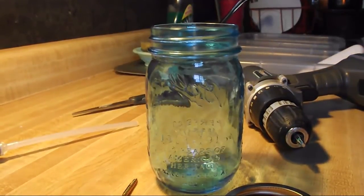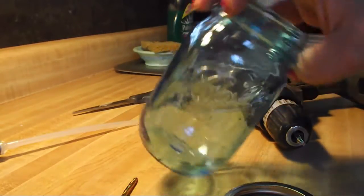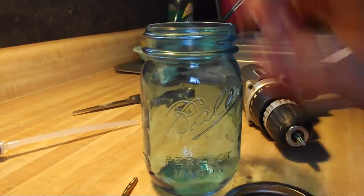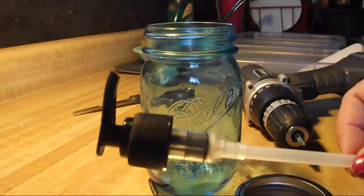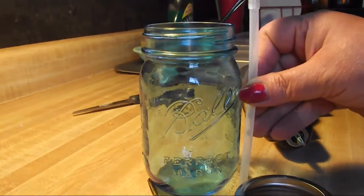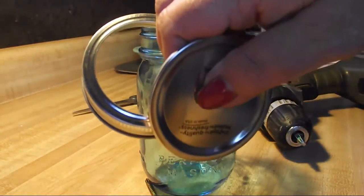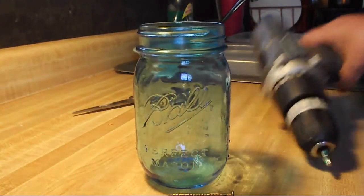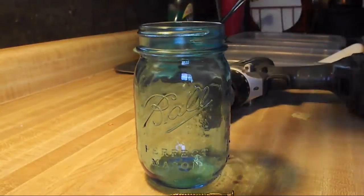Hi, everyone. I thought I'd do a fun little project with you. I've got one of my favorite mason jars, and I've got a pump from a lotion bottle. You can use any kind of pump like this — it's got to be tall enough to fit in. The lids for the jar, a screw, my drill, and a pair of scissors.